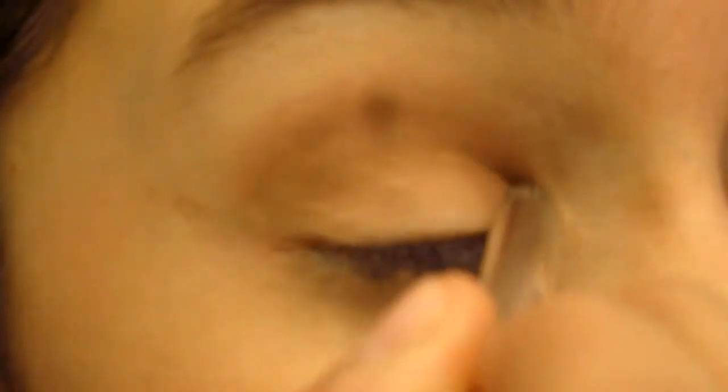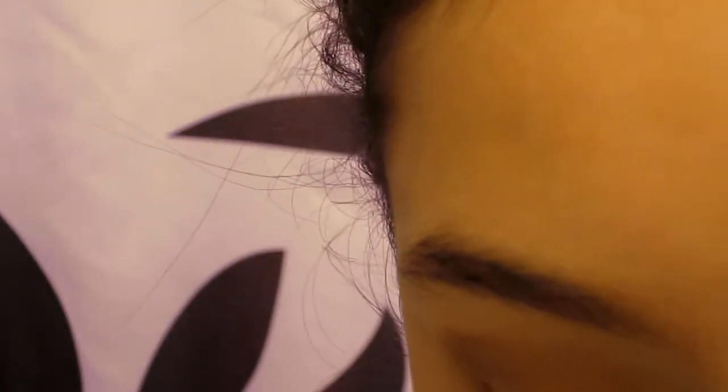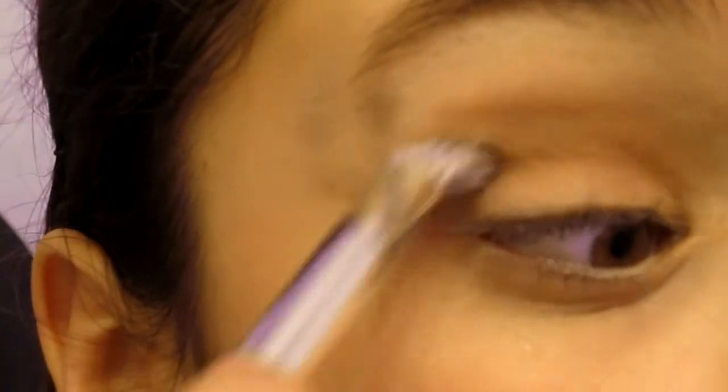Take it inward but mainly focus on the outer part. Once it's looking a bit more dimensional, take the Soni Kashuk blending brush again and blend it in so we don't look like a clown — just blend outwards and inwards.